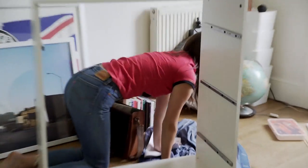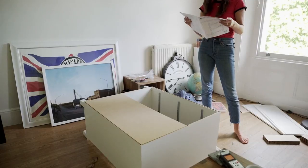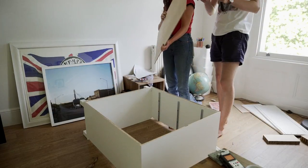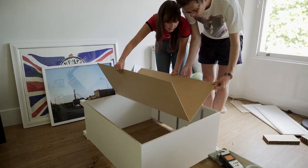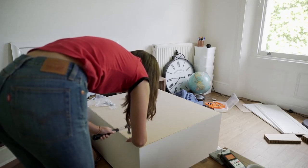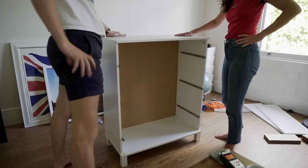Yeah, look at that. Okay. What's next? Oh my gosh. Like a beautiful butterfly. You are unbelievable. I'm a smart lady. Okay, so that is done now.